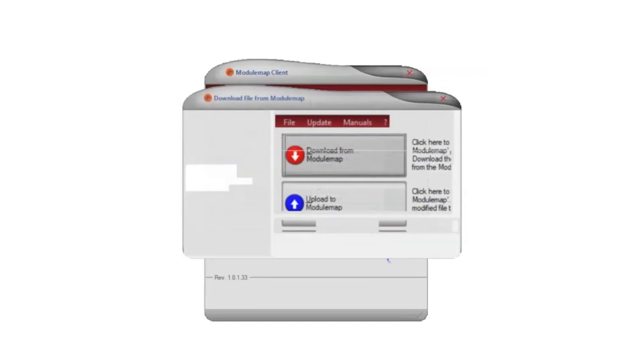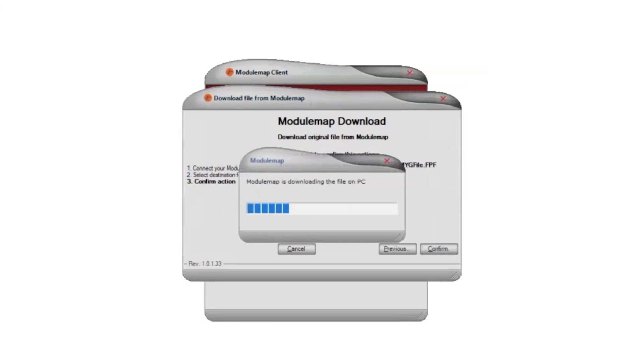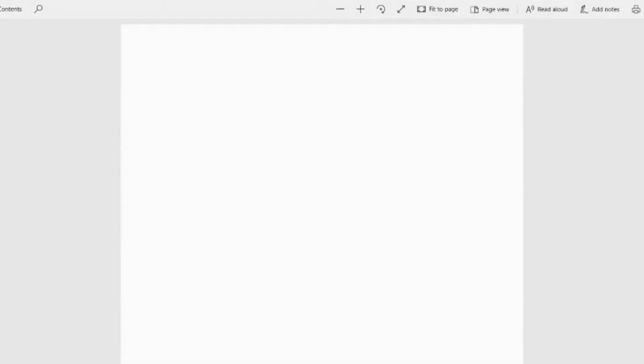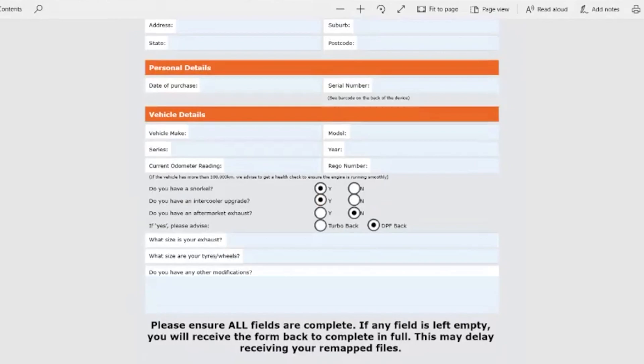Click download from module map when the button highlights itself in colour, which will show that the module map has connected to your computer correctly. Follow all prompts and save the file to your computer, then send these via email. When you send these via email, you also need to attach a relevant vehicle tuning sheet that you will see as a file on your Torquette USB. When completing this form, include as much information about the vehicle as possible, such as an aftermarket snorkel, an aftermarket intercooler, or an aftermarket Torquette exhaust system.